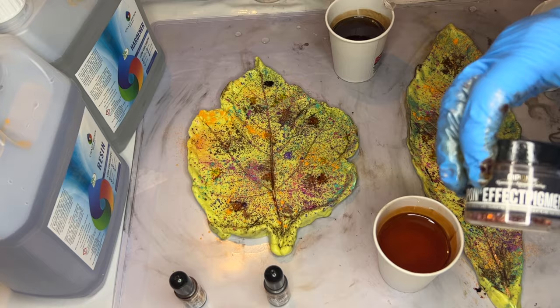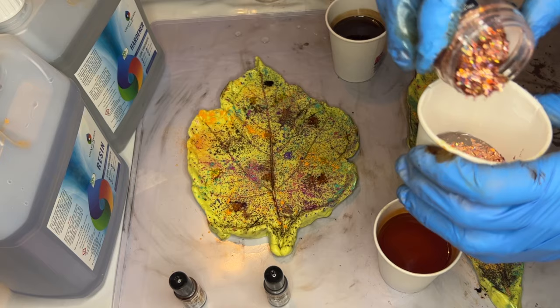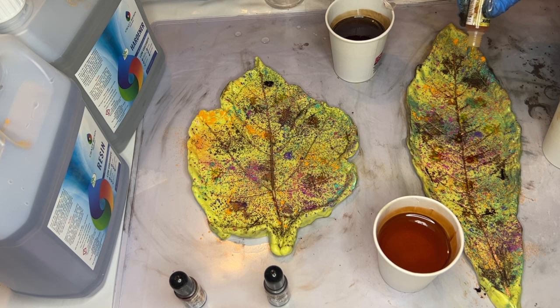Now she'll be adding some beautiful bronze chrome flakes from Deepon into a small cup of resin. She mixes that in and then continues to add more drops onto her silicone molds.